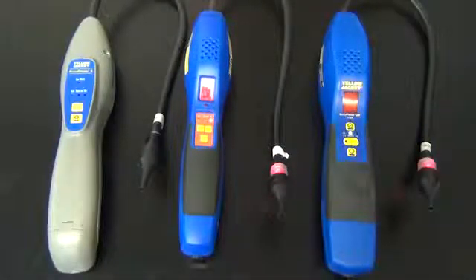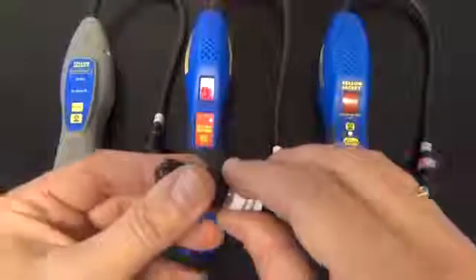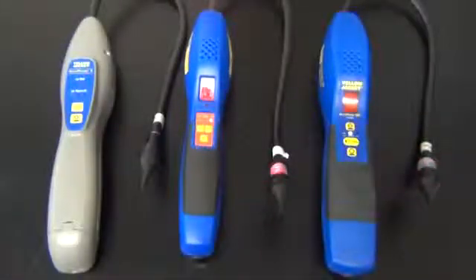Then you will replace the seal cap back on the leak test bottle, and you will use that until the green is no longer available. By testing with the leak standard bottle, this indicates that the sensor and the electronic circuits are functioning properly.